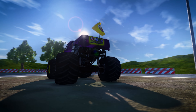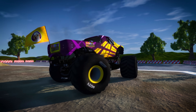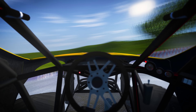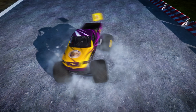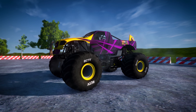Monster trucks can do cool stunts even with all the wheels on the ground! With their special four-wheel steering, they can do awesome donuts and spin super fast! Woohoo! That was cool!